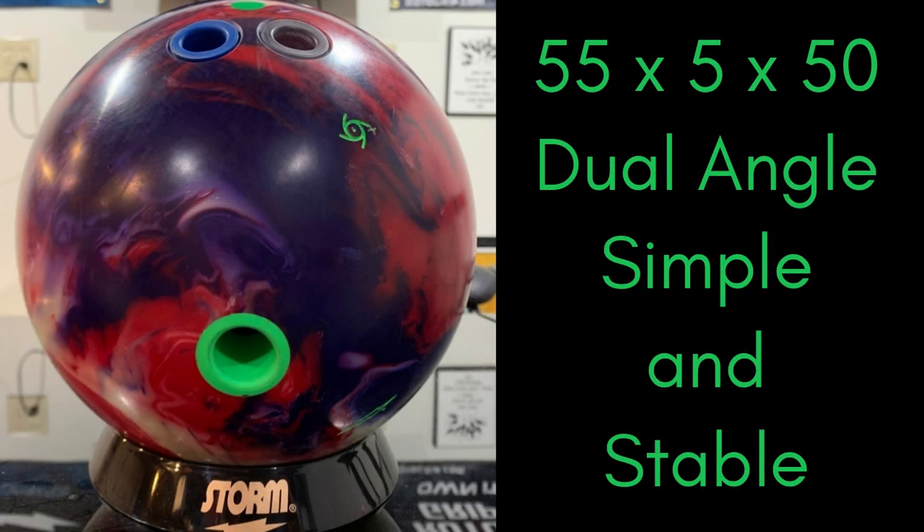Thanks for joining us for another review. This one is Angel's take on the Crux Prime. Her layout is 55x5x50 dual angle, which puts the pin above her bridge and kicks the PSA out slightly. Her personal specs are in the description. There's a lot to talk about with this ball, but that will be covered in my review and the livestream following.